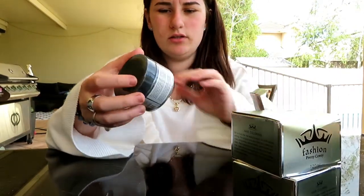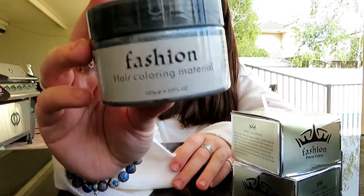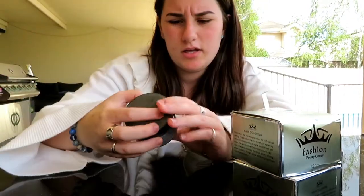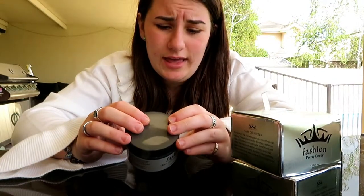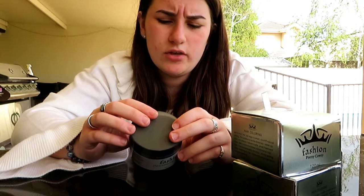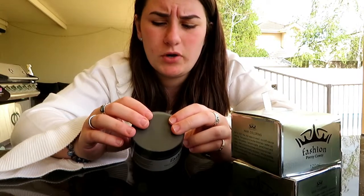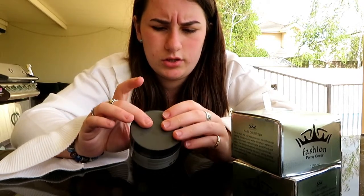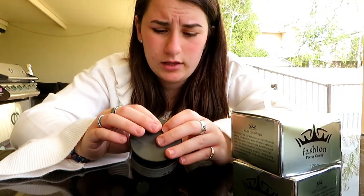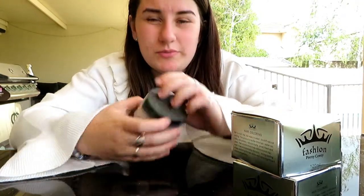When you open up the ash one it's pretty simple - it's called hair coloring material by Fashion, so silver. You can see how silver it is. It says: after washing hair, take a small amount of the wax in the palm of your hand, rub uniformly, get it on your fingers, and gently pull from the root to the tip to smear evenly. It's a one-time hair color with non-greasy natural material and a fresh, natural scent.